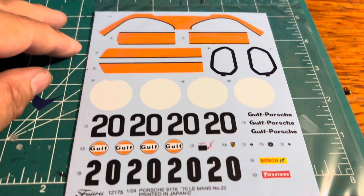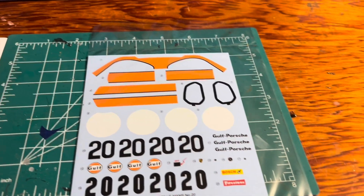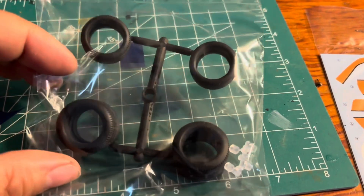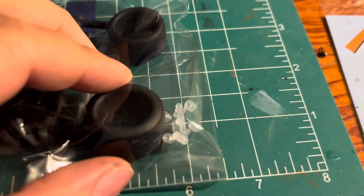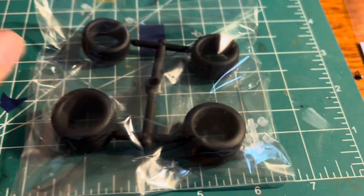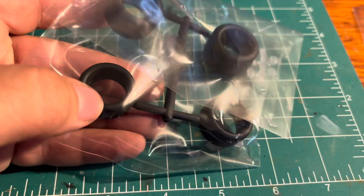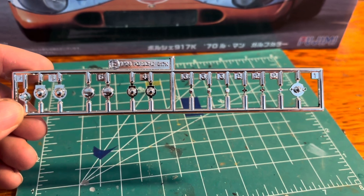I like that they have the black stripe on them already — some kits don't have that, the older ones. There are the tires; they are rubber. And also there are the parts that you put on the axle to make them move. Obviously those are the rear and those are the front.